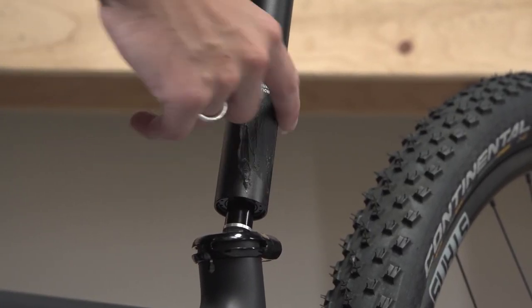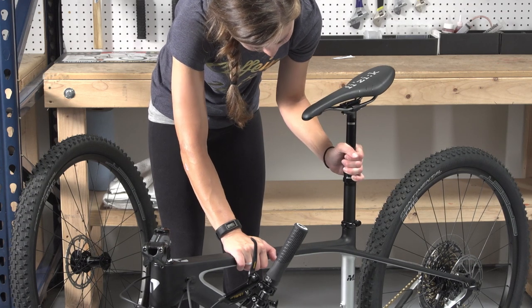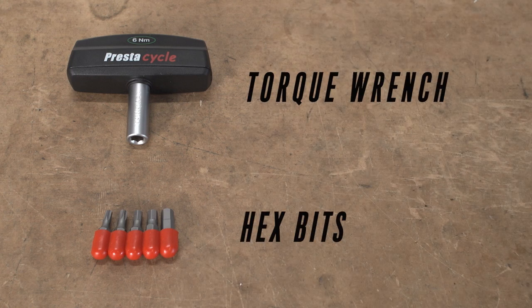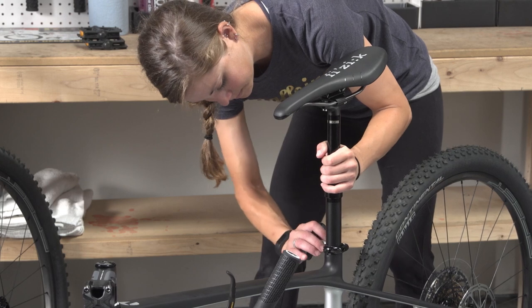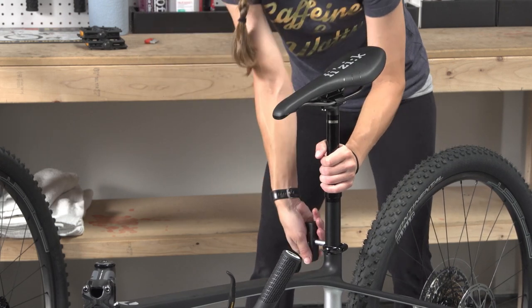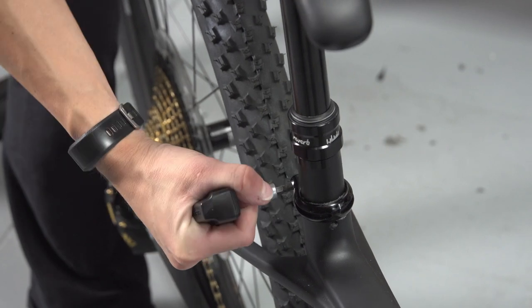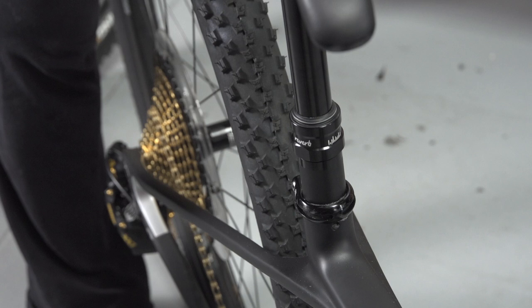Next, insert the seat post and ensure the minimum insertion mark is completely inside the seat tube. When you reach the correct tension, the tool will automatically click and release. You will both hear and feel the point at which the bolt is properly tightened.